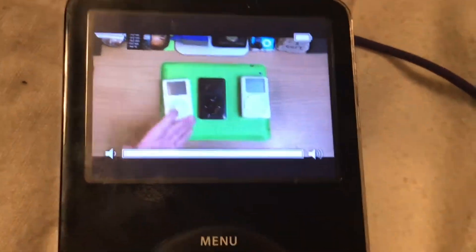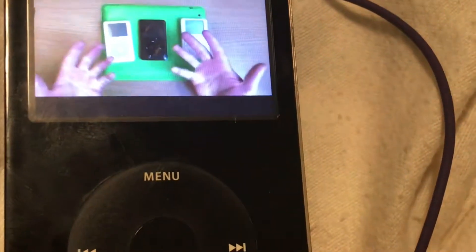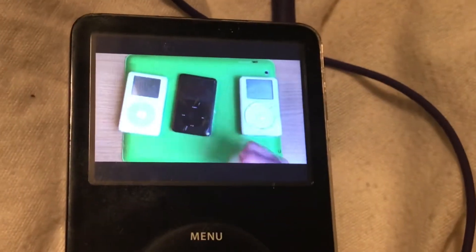I still enjoy using iPods. I certainly don't want to use period phones all the time — glad those are gone. But this newfound retro nostalgia means you guys are finding these in drawers and are real keen to relive those good old days.